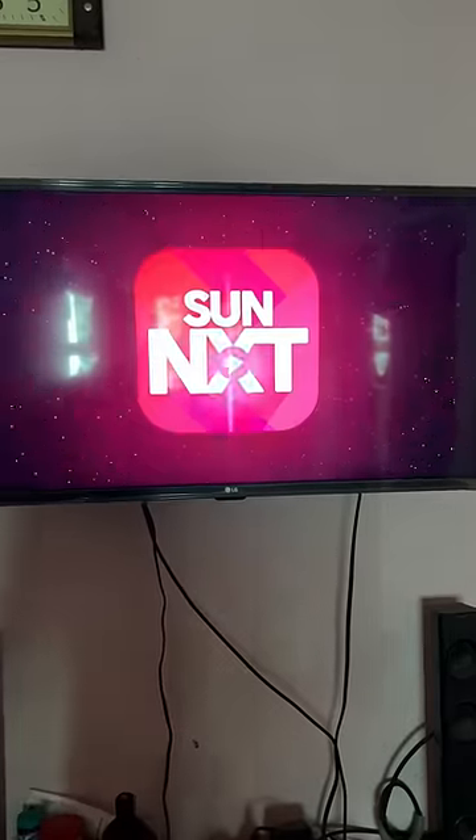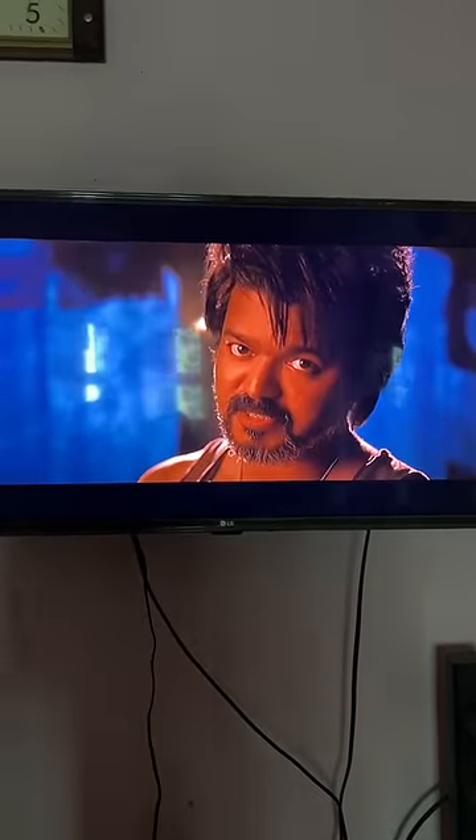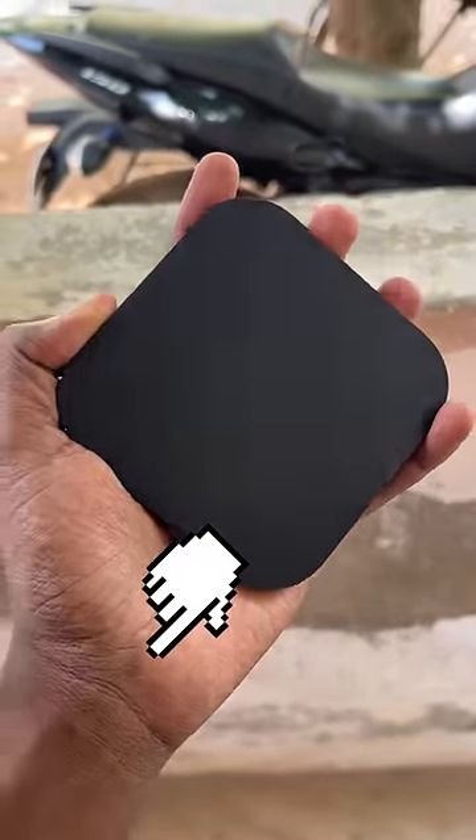It is a 4K display. You can use it as a TV. If you have a normal display, you can use it as 720p. Now, you can use it as a box. You can click on it and check it out. Thank you. I will see you in the next one. Bye.